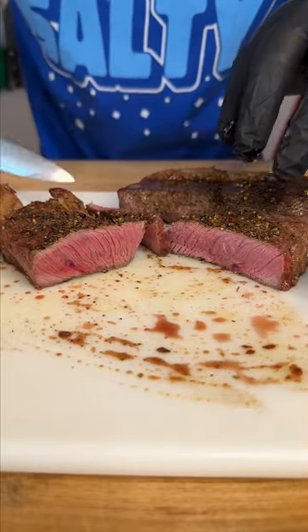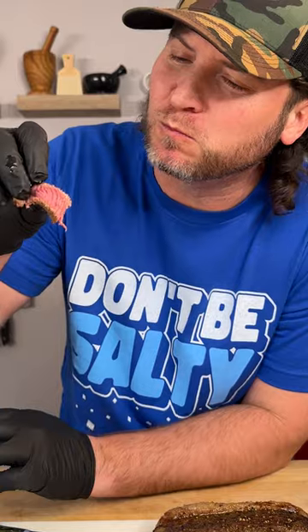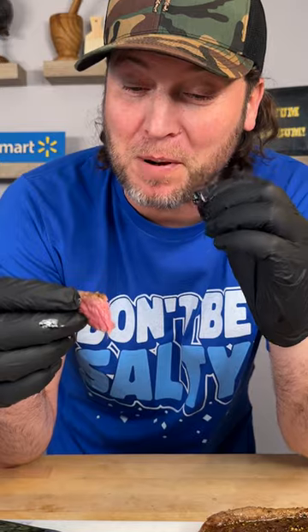Let's cut into this bad boy. Look at that. Did you see how tender that was? I am definitely getting a little bit of the bourbon flavor from that peppercorn. Yum — get you some of that. That's delicious.